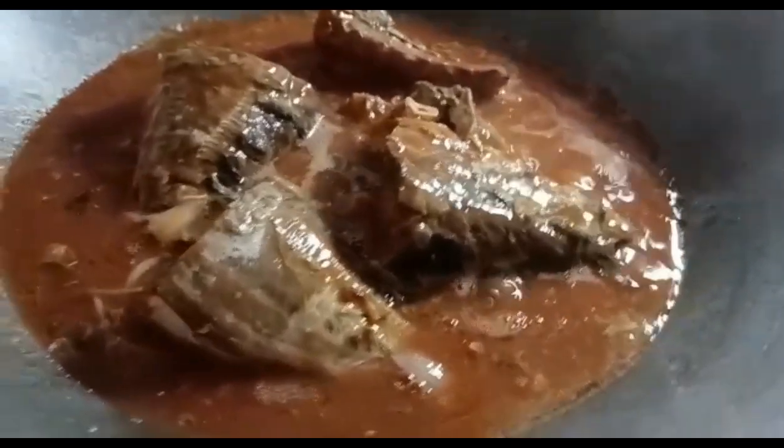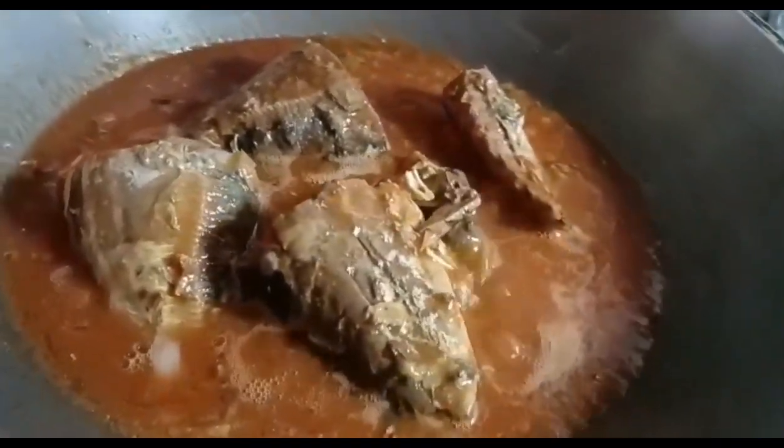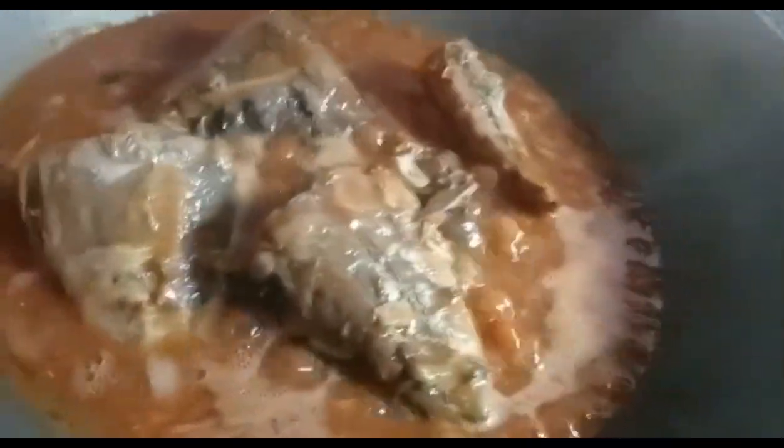Let's prepare the garlic, ginger, and onion. I will just stir it in after cooking from the pressure cooker.